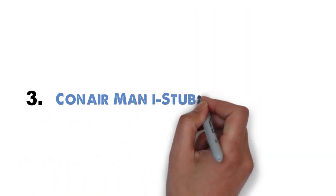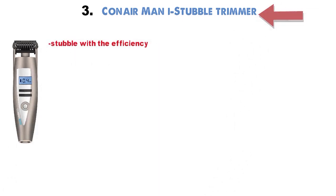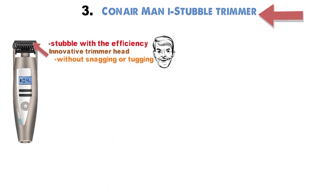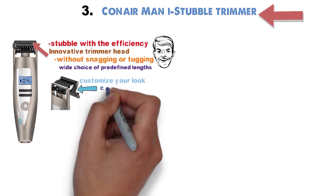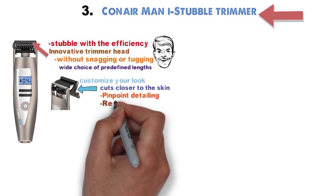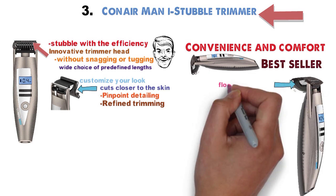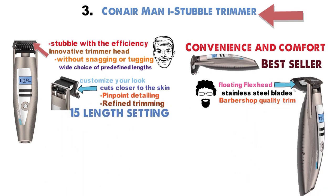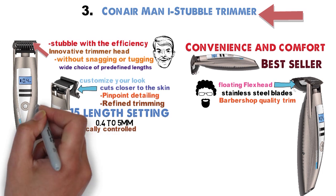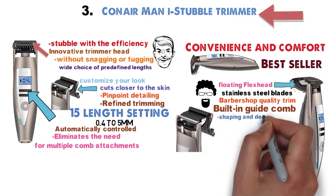At number 3 we have the Conair Man Eye Stubble Trimmer. The Conair Eye Stubble tends to your stubble with the efficiency that only a dedicated beard trimmer can provide. Its innovative trimmer head adapts to every arch of your face to catch and cut every hair without snagging or tugging. The guide comb adjusts to a wide choice of predefined lengths to customize your look. When the protective guide comb is removed, the trimmer cuts closer to the skin for pinpoint detailing and more refined trimming. Fifteen different length settings from 0.4 to 5mm are automatically controlled by the push of a button, which eliminates the need for multiple comb attachments. The built-in guide comb flips back if you need to carry out precision shaping and detailing tasks.